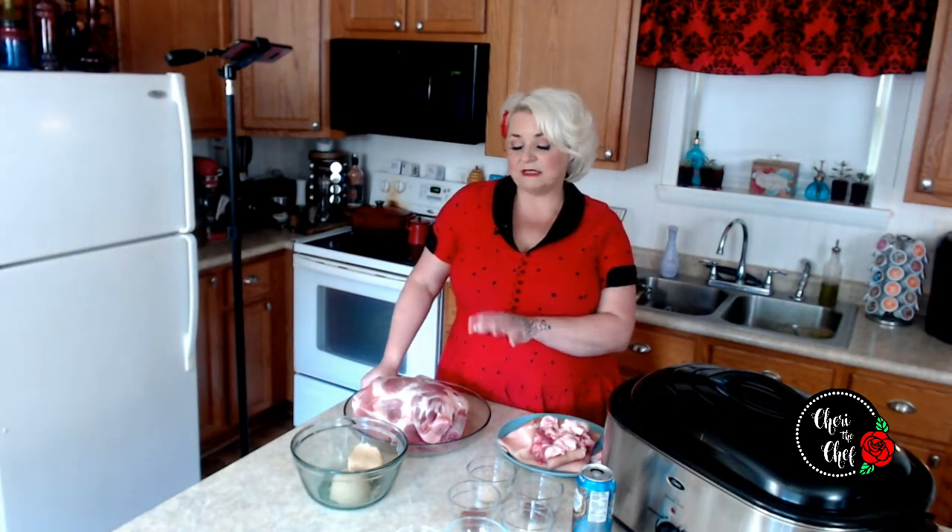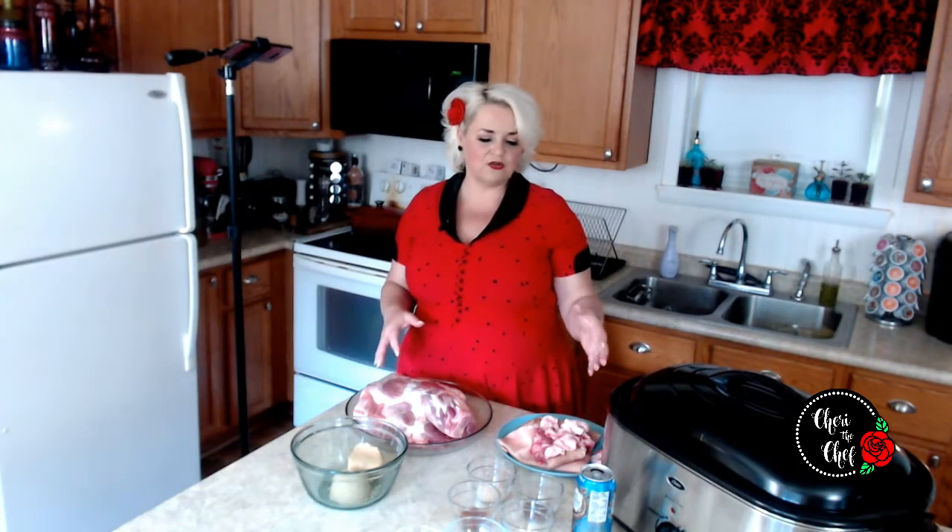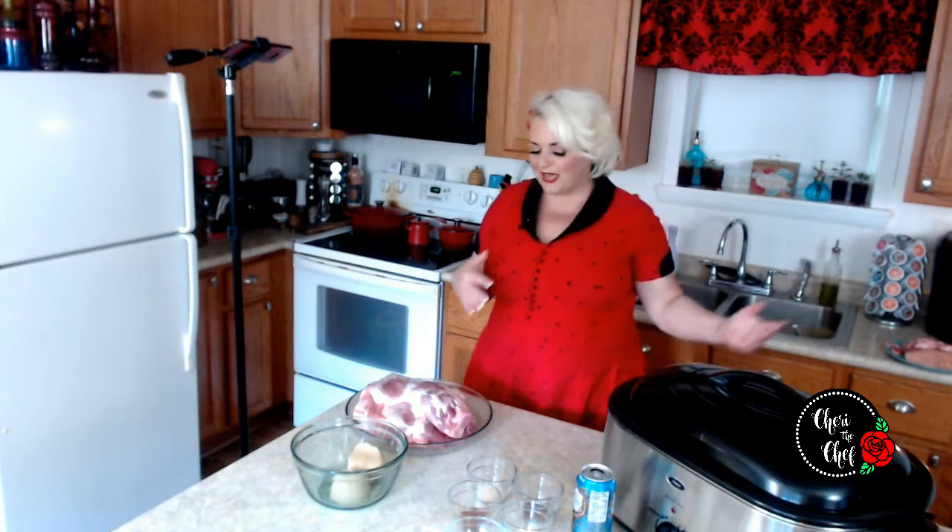If I was going to put this in a smoker outside for about eight or ten hours, I might have left all the fat on and turned the pork shoulder fat-side up so the drippings keep the meat moist. But because we're doing this in the slow cooker, I know it's going to turn out really moist. My son doesn't like to eat fat, so I went ahead and trimmed it off.